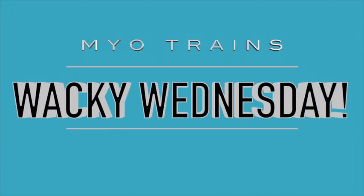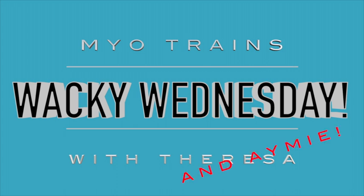Hi, it's Teresa from the Children's Museum of Sonoma County. Thank you so much for joining me today for another Wacky Wednesday. Let's see what we're up to today. Hi friends, I'm Amy from the Children's Museum of Sonoma County, and I'm going to do Wacky Wednesday today.